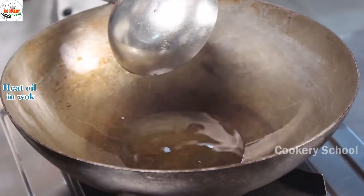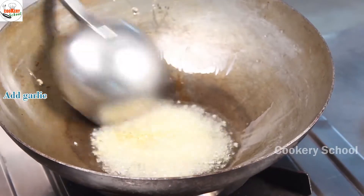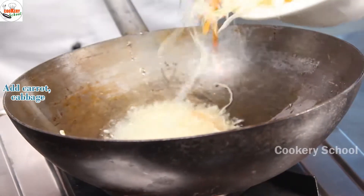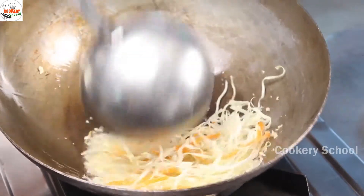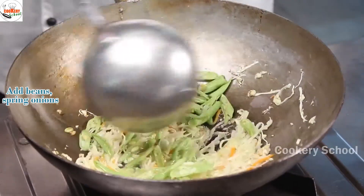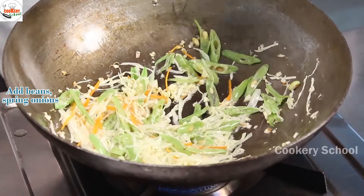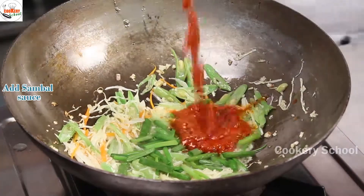Add oil in your wok, let oil reach to the smoke point. Add chopped garlic, shredded cabbage and carrots, beans, spring onion, and sambal sauce.